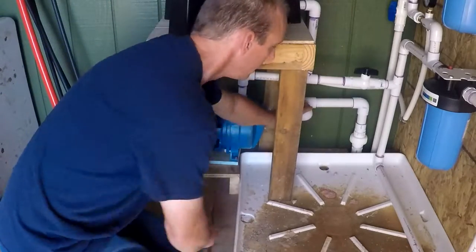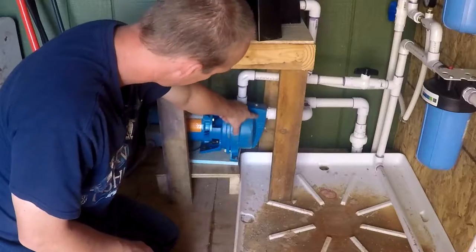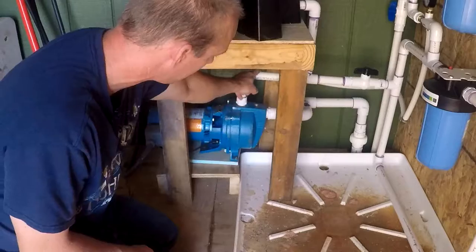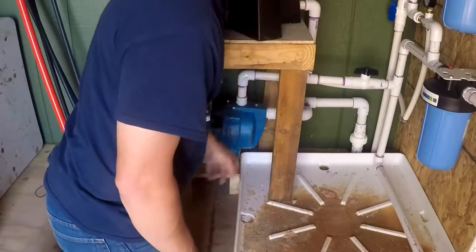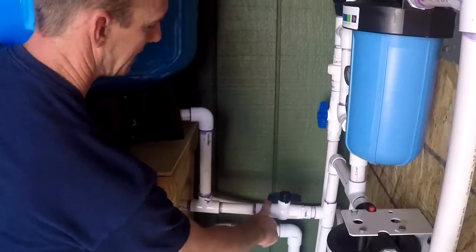The water comes into the pump from the front — that's an inch and a quarter inlet. It feeds out to the rest of the system at one inch out. Out of the pump it splits here.